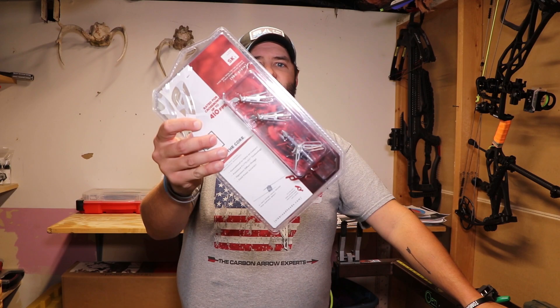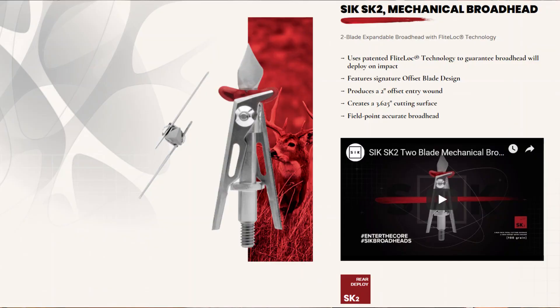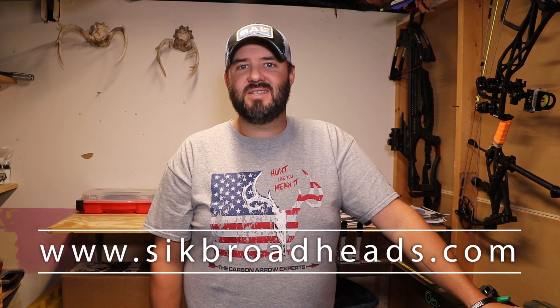Hey, what's up guys, Daniel, Life with DA. It is time for another gear review. I got a brand new package of the SK2 mechanical broadheads from Sick Broadheads — they just came out this past January, debuted at the ATA show. I'm gonna break it down for you, give you a really good look at it, and then head outside and do some backyard product testing to show you just how devastating this brand new broadhead is.